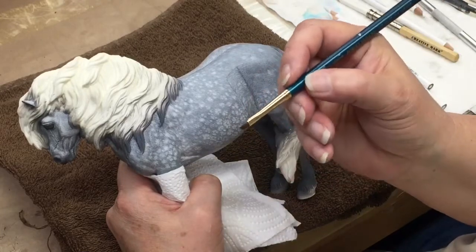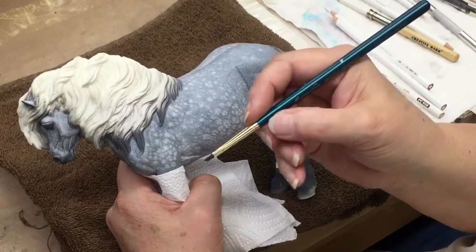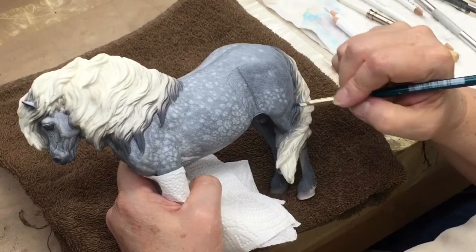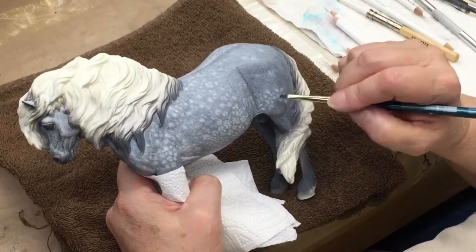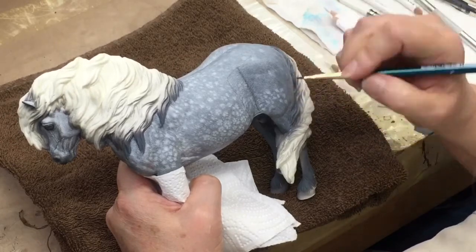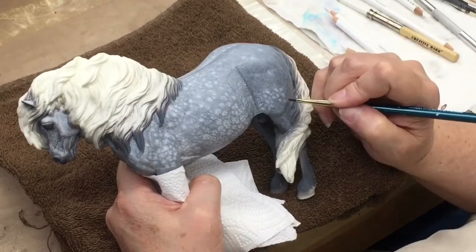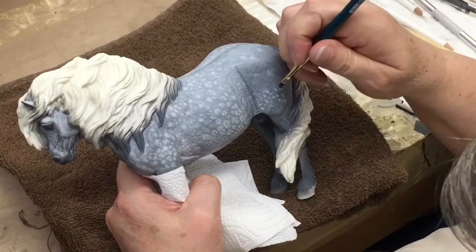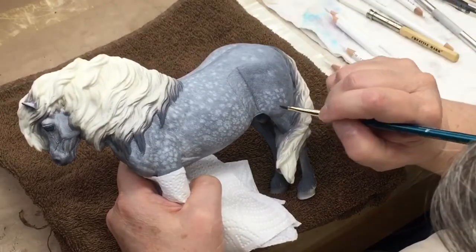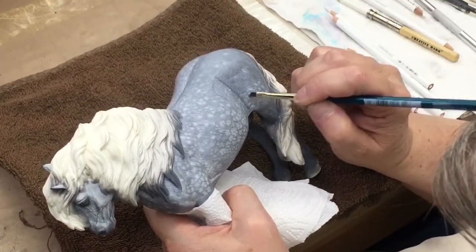I use an eighth inch angle shader brush. It has a nice thin blade on the end, it also has an angle, and it's called Robert Simmons. I just lightly go over top of the dappling and you'll see it looks like it smears it a little bit. Sometimes if you go a little too long it'll just take it completely off. But I like to use it to gently blend the color and it gets the pencil actually down into the hair coat instead of sitting on the surface, so it doesn't have that waxy look.